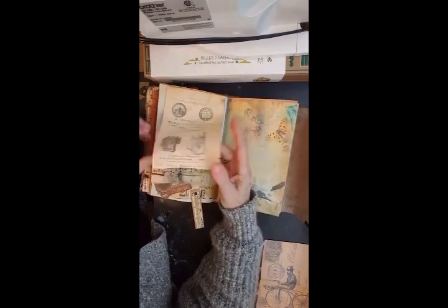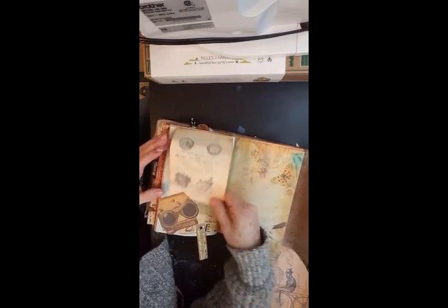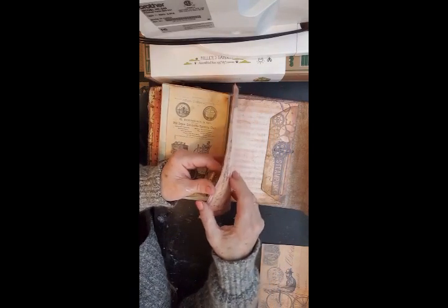This is a tuck — this flips up, space to write and conceal notes. It says 'hold on to your hats, announcing the event of the century.'